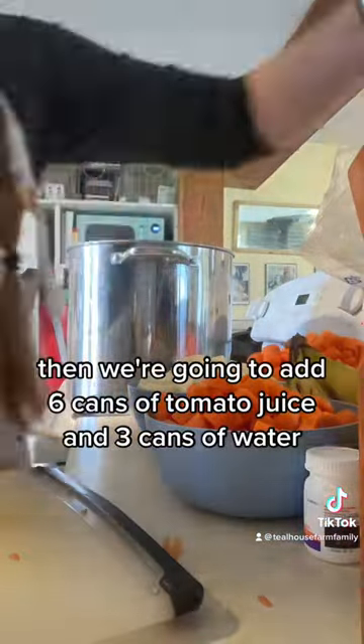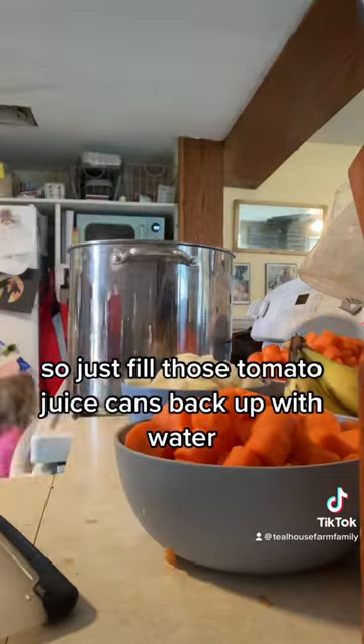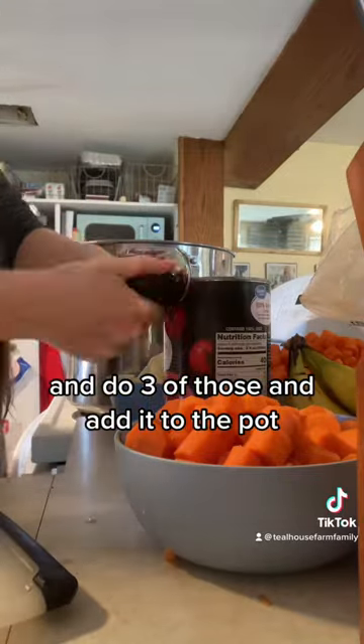Then we're going to add six cans of tomato juice and three cans of water — just fill those tomato juice cans back up with water, do three of those, and add it to the pot.